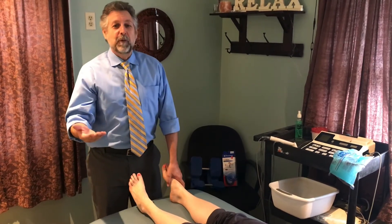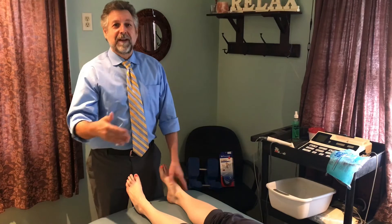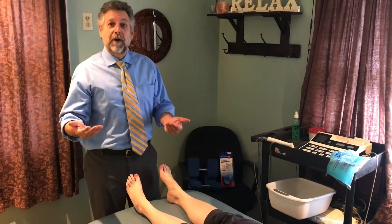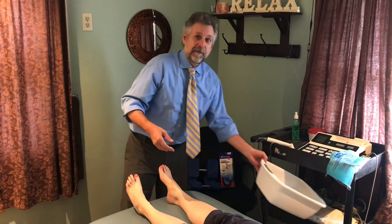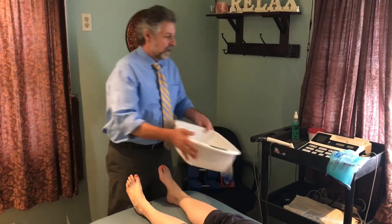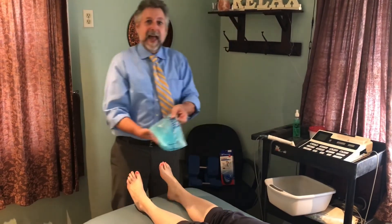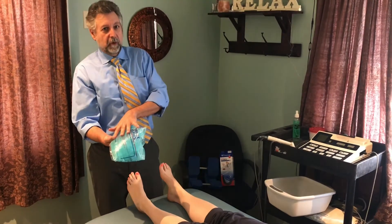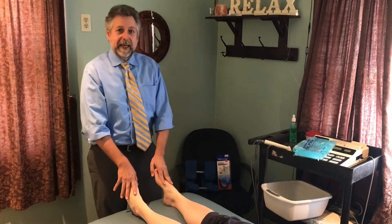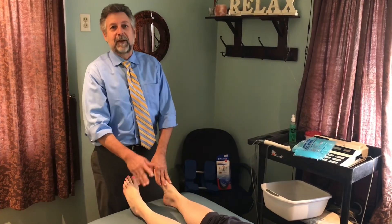Now that we've restored motion to the foot, we want to treat the soft tissue — not only in the office with physical therapy, but at home. I taught her about soaking the feet ten minutes in a tub of cold water, and then using a cold pack to the calves, with a barrier between the tissue and the cold, to treat the calf. Restoring motion and treating the soft tissue can reduce the pain, making her happy and making the spine move better.